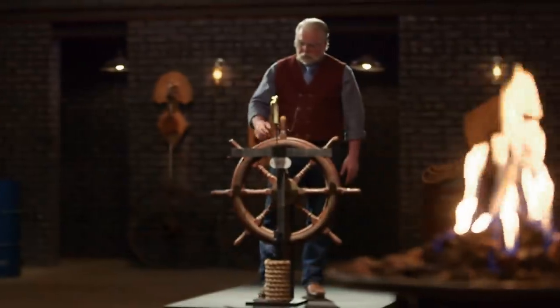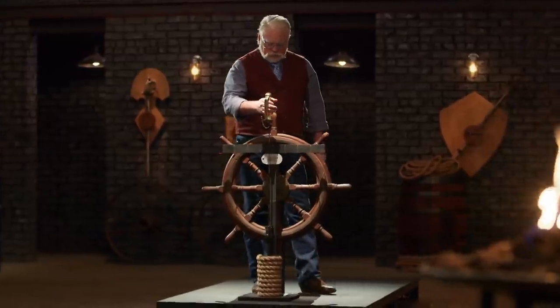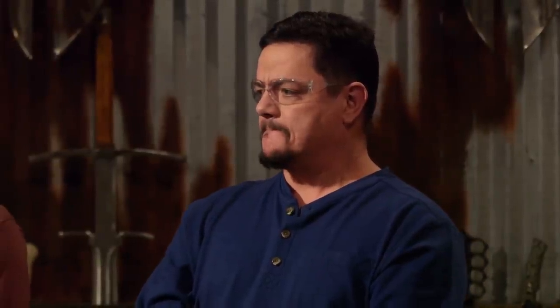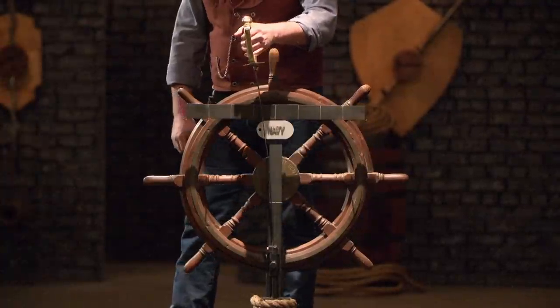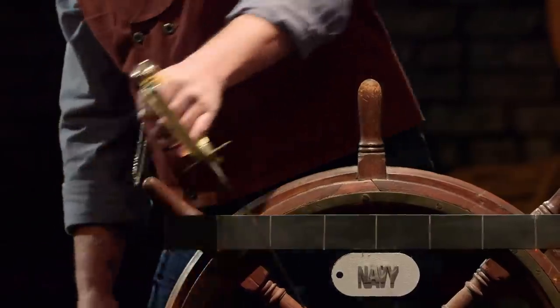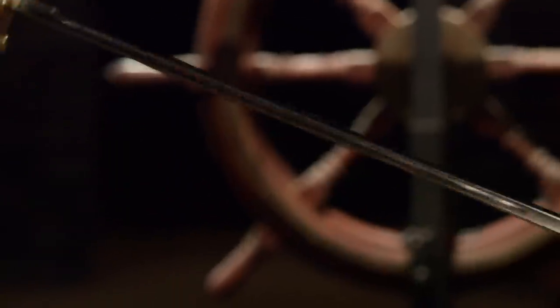Lee, you're up. The longest five seconds of my life. Nice job, Lee. That blade is still the same shape it started. That's impressive. Thank you, sir. Really good.